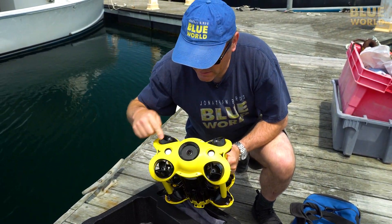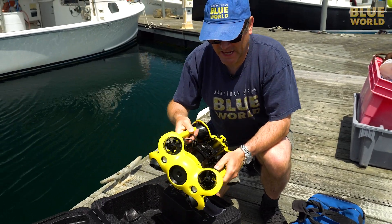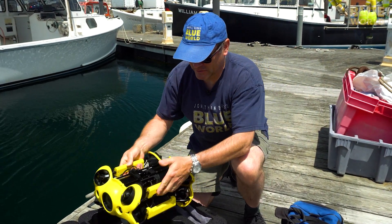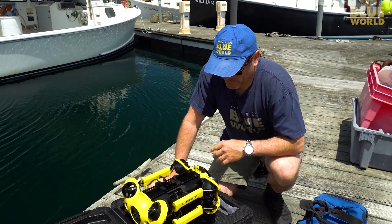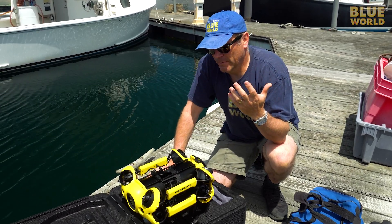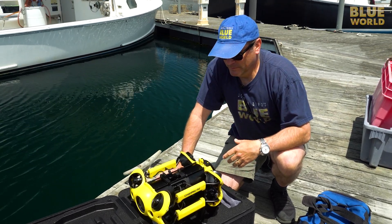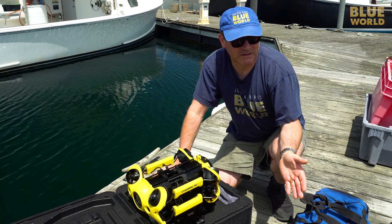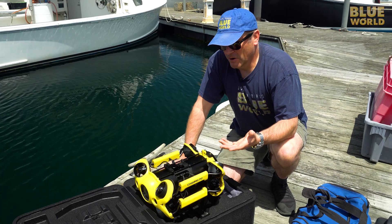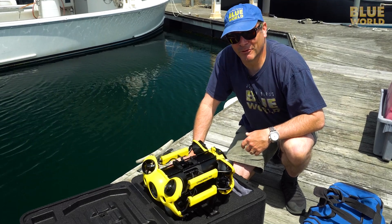You have a 4K camera in the front, a couple of LED lights, and it's got eight different thrusters on it that allow us to drive it around. The reason it's not really a drone is because it still needs a cable. We think of drones, we fly them around wirelessly, but since radio waves don't penetrate readily into seawater, you can't use a wireless remote control. You need a cable.